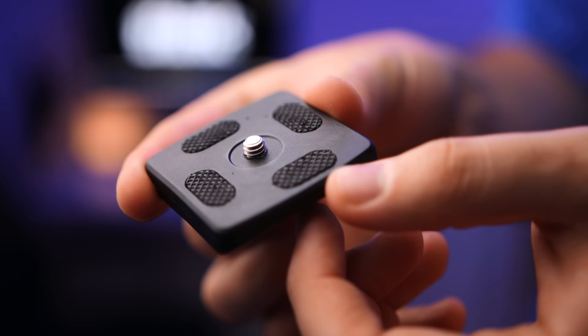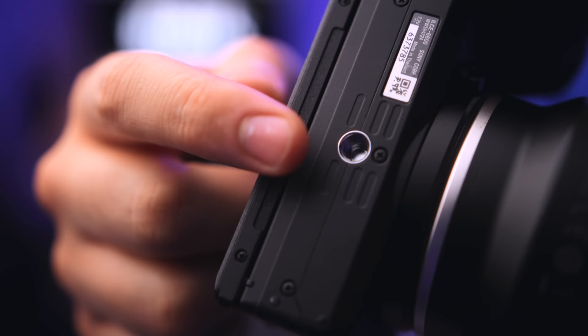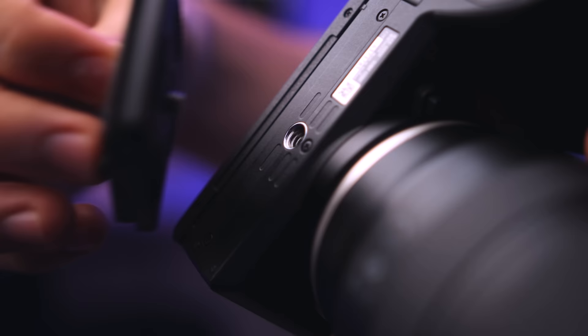Now every tripod has this removable piece on the top of it which is called a base plate. These base plates have a quarter-inch screw right on the top, and on every camera you get this quarter-inch thread right on the bottom of the camera.